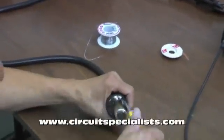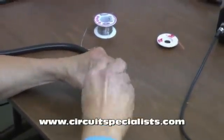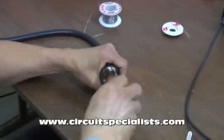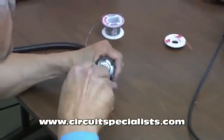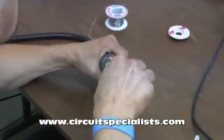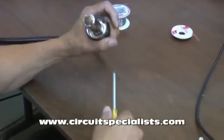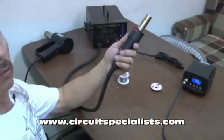Now I've got the screws all started, I'll go ahead and continue to tighten them down. Let's do a quick inspection — it looks good, so we're ready to rock and roll.